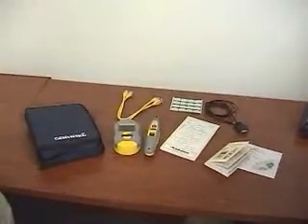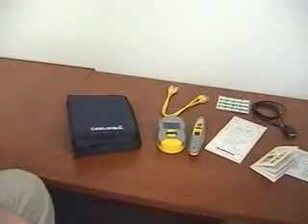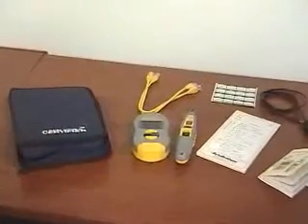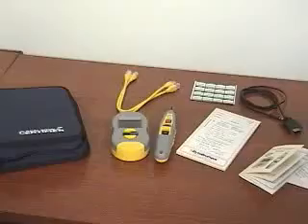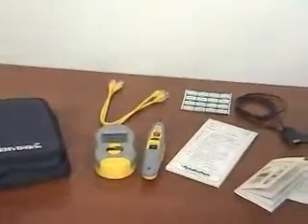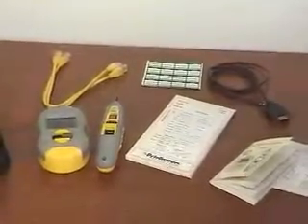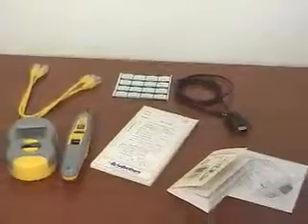So it's quite a package. And the package includes a pouch — a zippered pouch — two jumper cables, the Real-World Certifier main unit, the Real-World Certifier probe, certification stickers, and a tablet that not too many people use, really, because most people store their tests in the memory of the tester, and then when they get back to their office, they print that out.